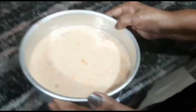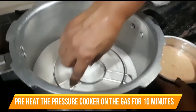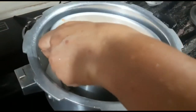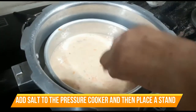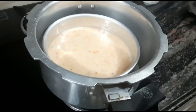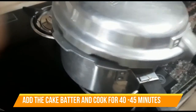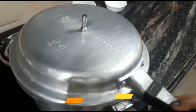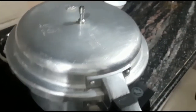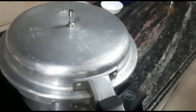We have put the pressure cooker on the stove and preheated it. We added a layer of salt in the pressure cooker, then placed a stand on it and preheated it for 10 minutes. After 10 minutes, we placed the cake tin on the stand inside. Then we closed the pressure cooker without the whistle and keep it on low flame for 40 to 45 minutes.